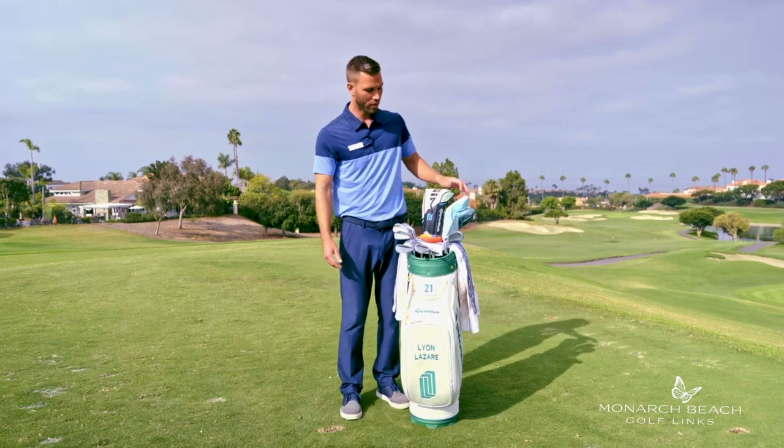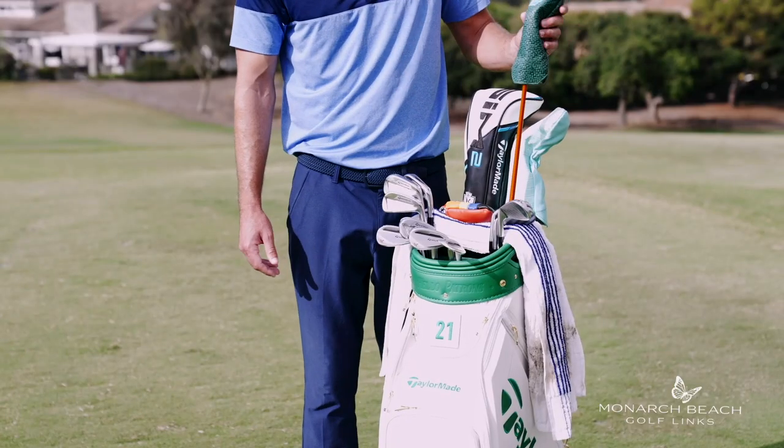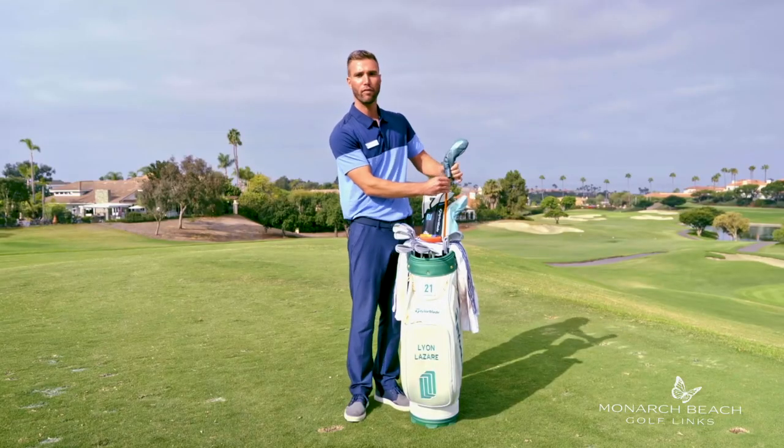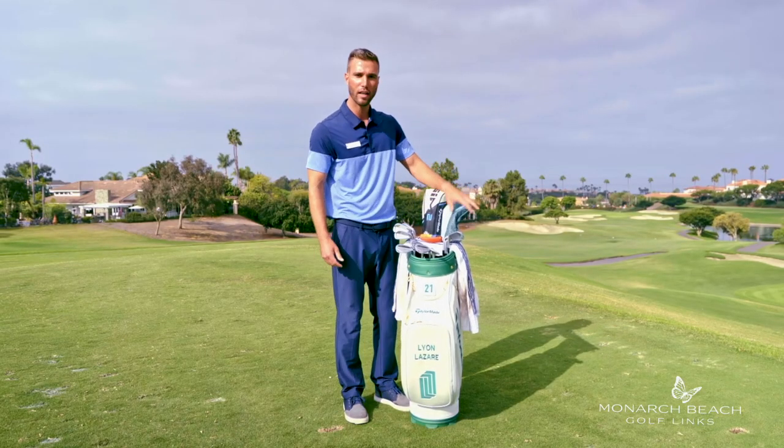From there, going up to the woods, I do have my M3 TaylorMade Hybrid. It's a 2 hybrid. It's great for par fives — love using that club.